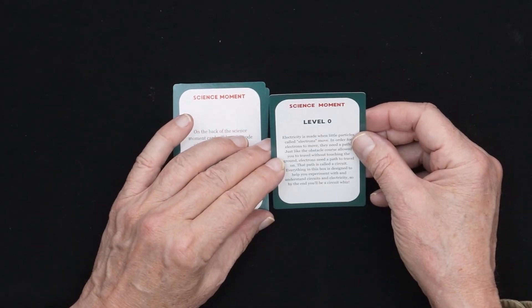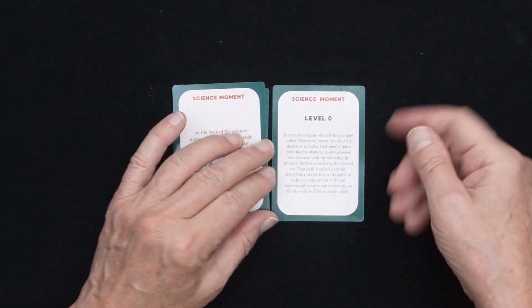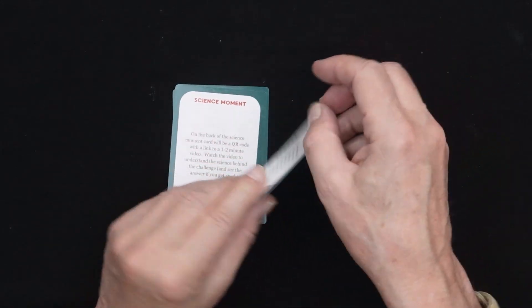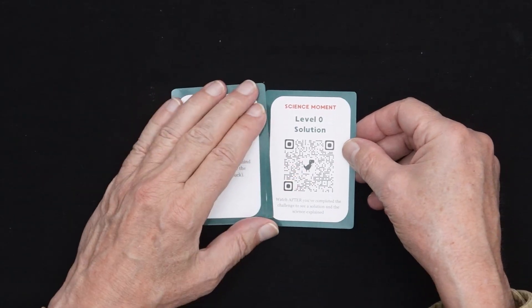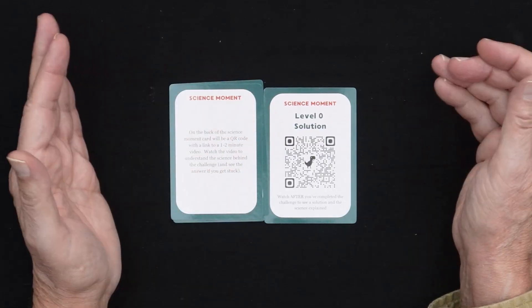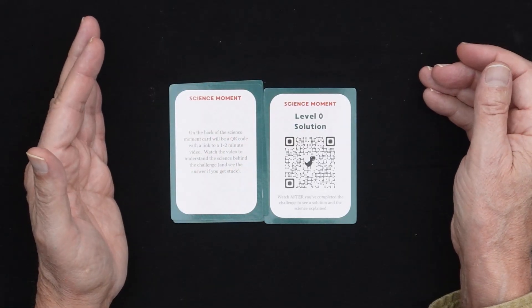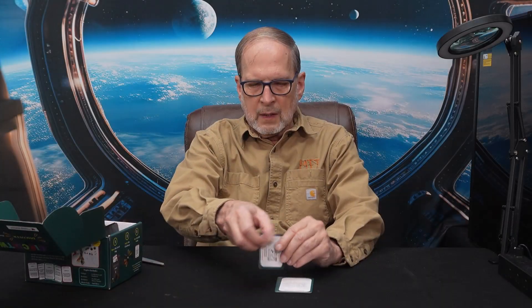So here we finally come to level zero. It talks about how electricity works and what it is. And it gives us this little QR code that we could scan if we were struggling and wanted to know the solution to the activity. The idea is that this is supposed to be like a game for the people who are interested in doing it.